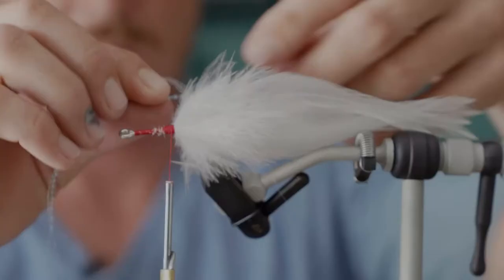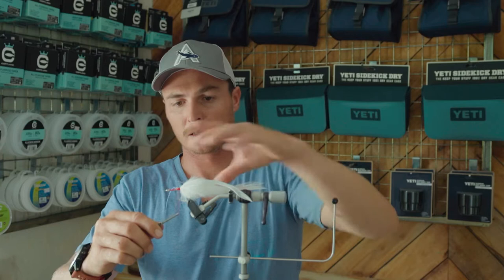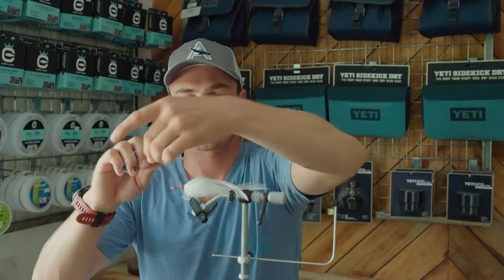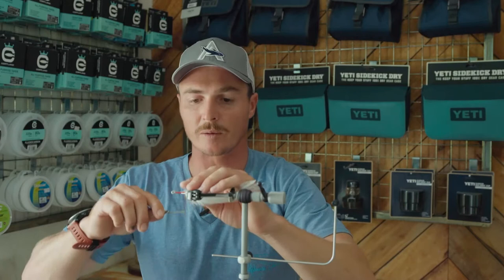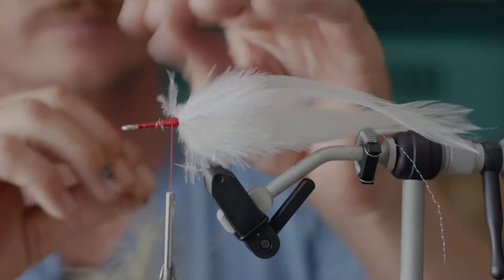I'm going to add a little bit of flash — maybe two strands of crystal flash down each side. Place the middle on one side and tie it in so it's in place, just wrapping once or twice with your thread. Then turn the flash over to the other side and make sure it's about in the middle. It's basically just acting as a lateral line.